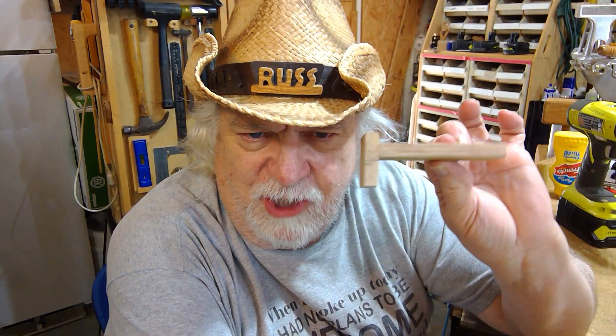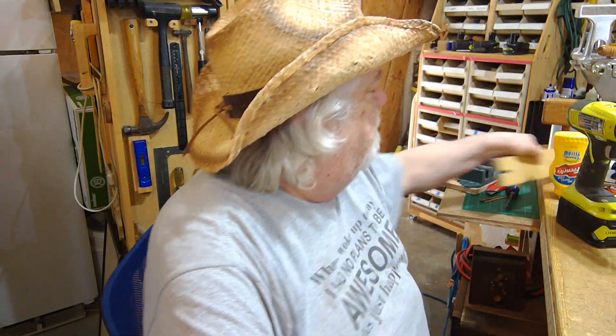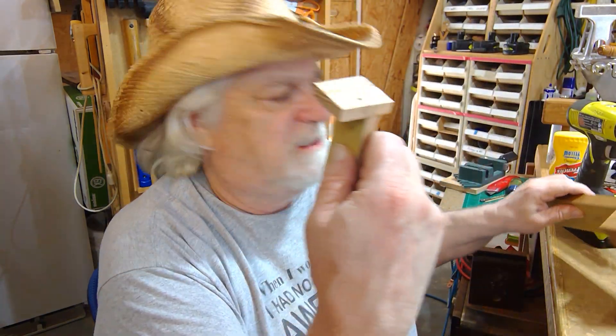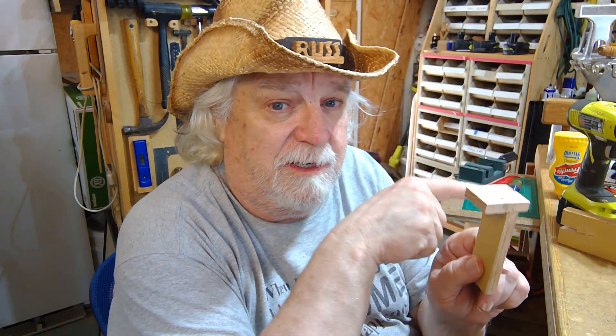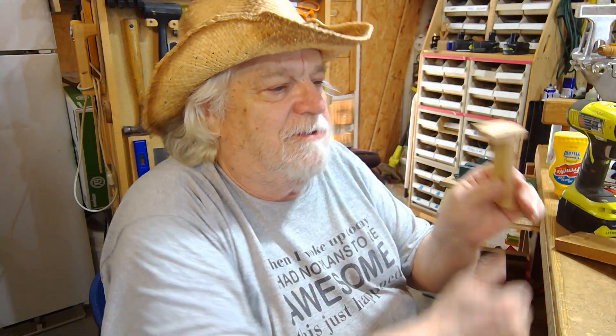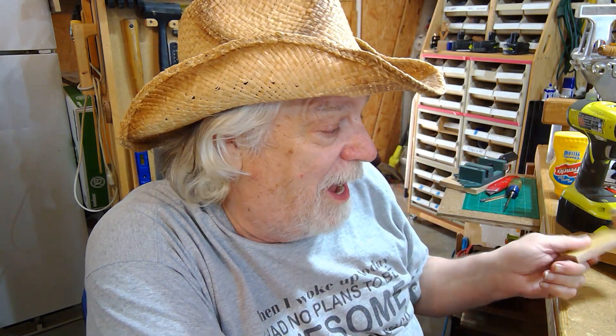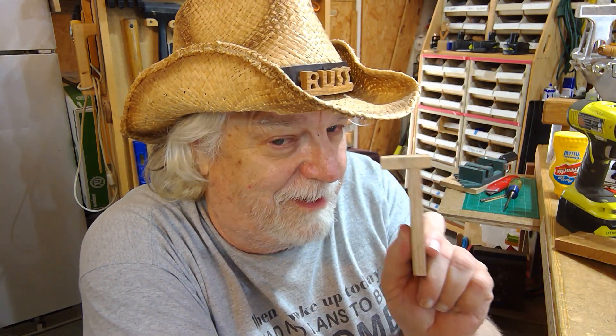Hey, Russ here. Welcome back to the shop. I made a little mini jig for the BS joint system. We're doing BS joints — if you watched my last video, I have my main jig right here. This is just a quick and easy one, but the difference is this one is going to answer your questions: everybody kept asking why am I drilling at 12 degrees. That is the mystery. Stay tuned because I'm going to show you and prove to you why you have to drill those holes at 12 degrees instead of at 90.